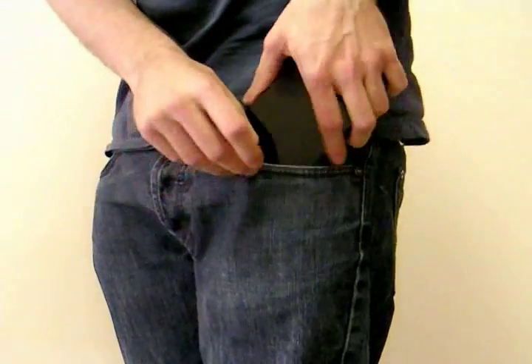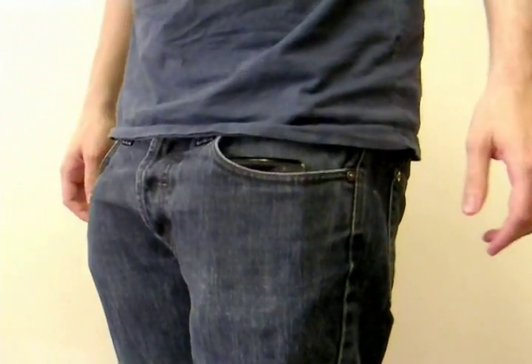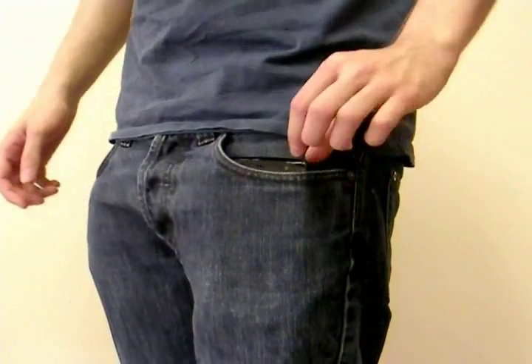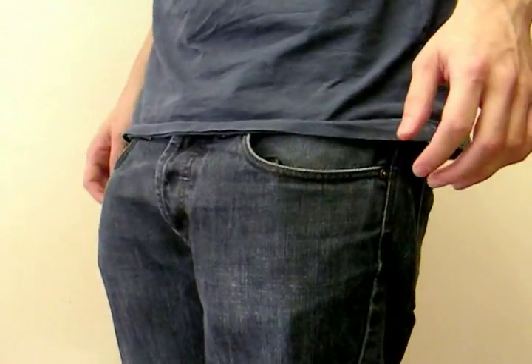These jeans have got quite a deep pocket and even still it pokes out a little bit over the top. You can tuck it right in and there's still a corner coming out of the top there.